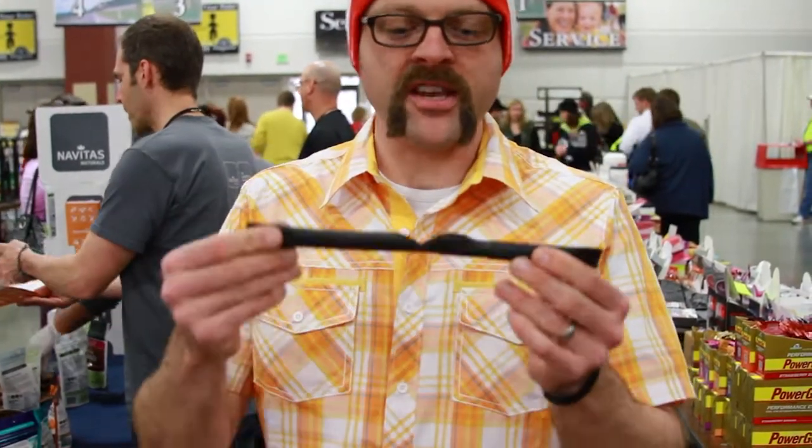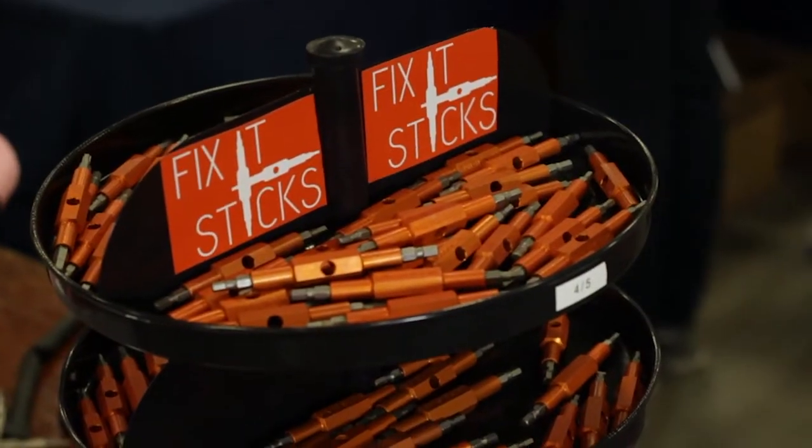We have a couple concepts that come together with a recycled tube — just cut out about 12 inches, remove the bottoms, put a stick in there, and then you can put that in your pocket, put it in your saddlebag, wherever you like.